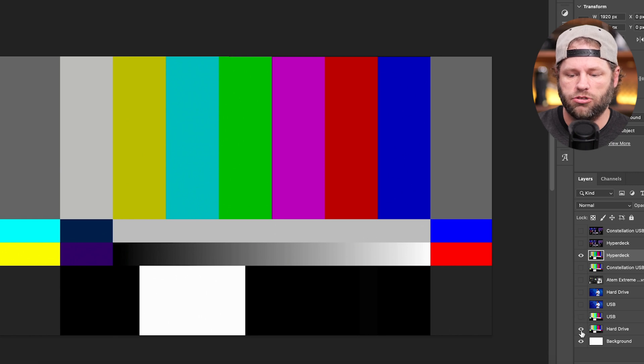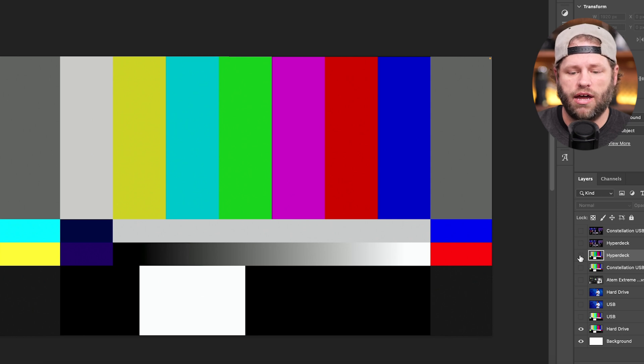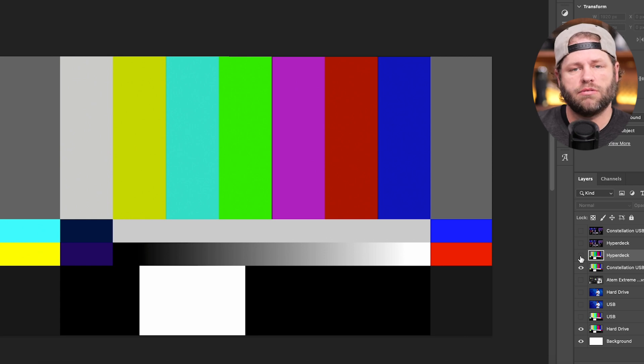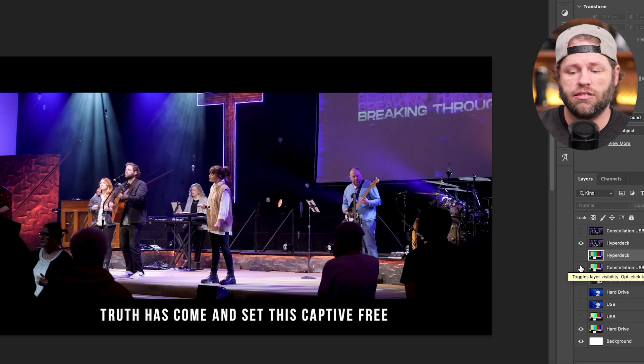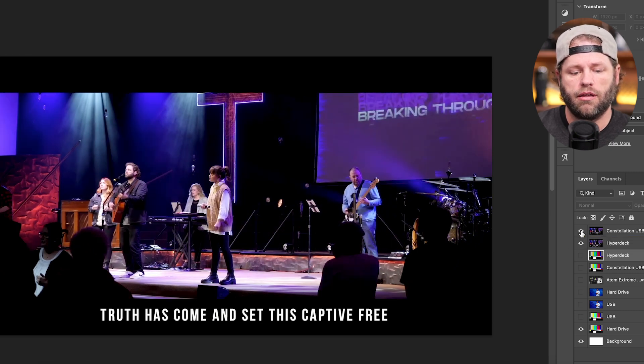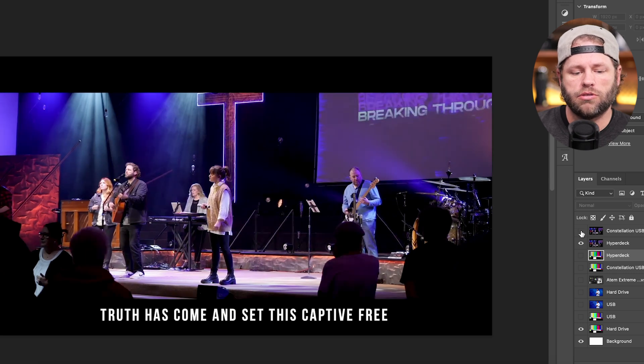The HyperDeck recording comes straight out of our Constellation via an AUX output, and comparing it to the hard drive recording of the ATEM Extreme, the HyperDeck retains even more dynamic range. That's all happening over SDI from our DeckLink Duo into the Constellation and out to the HyperDeck. With actual service footage played back through ProPresenter and the DeckLink into the Constellation, the HyperDeck recording looks great — but when you switch to the USB output, it crushes the shadows significantly.